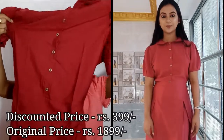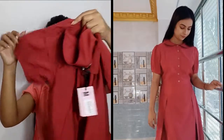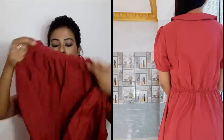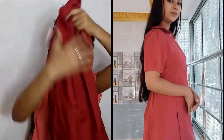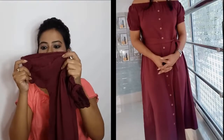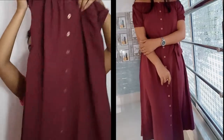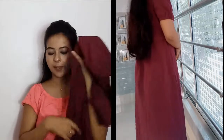Next is a maroon colour skater dress. This is crepe fabric and it has puff sleeves. You can get elastic in the waist at the back and the front. There are separate laces and buttons to style your dress. This is a great piece — it is crepe fabric.